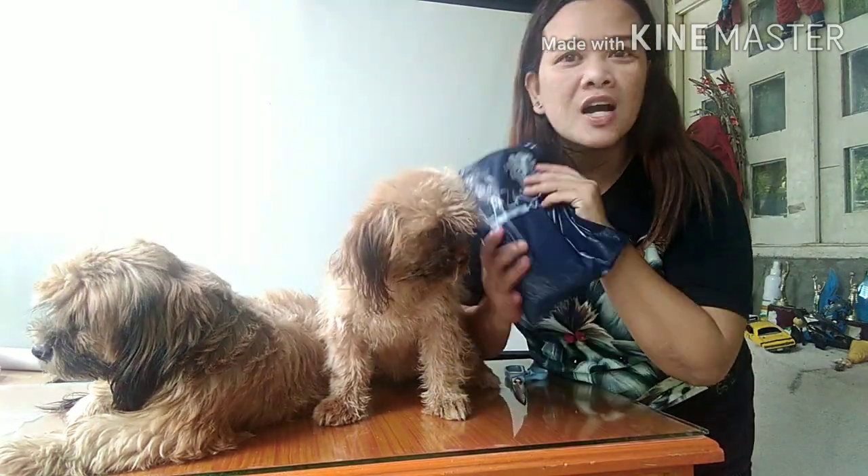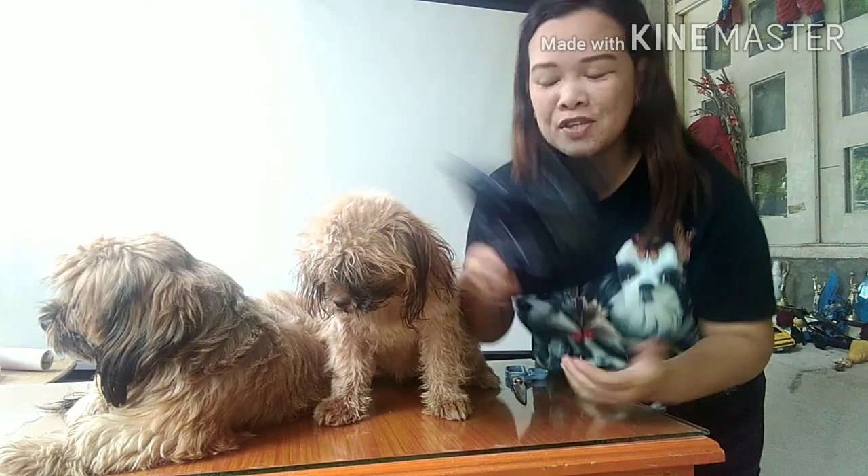Hi there everyone! Happy day! It's really a happy day because today we are excited to open a package. A package has just arrived. So let's see why my two dogs are also excited.